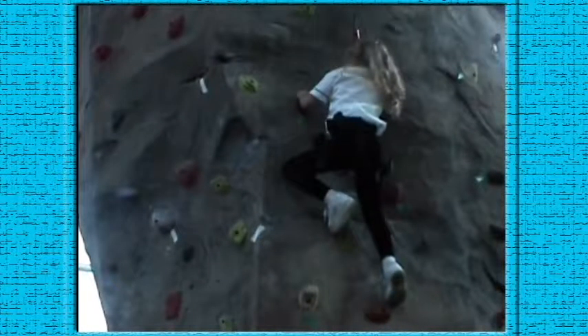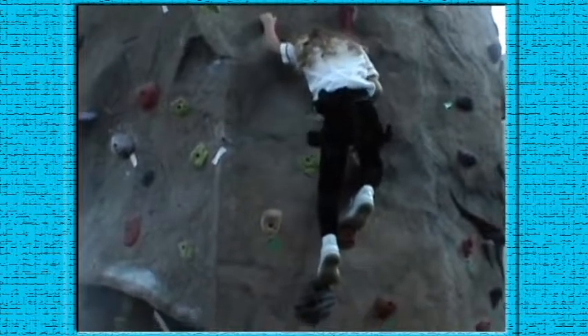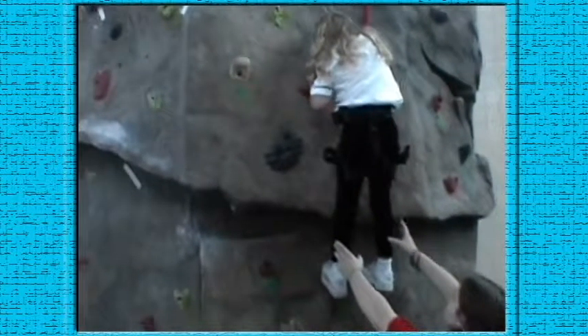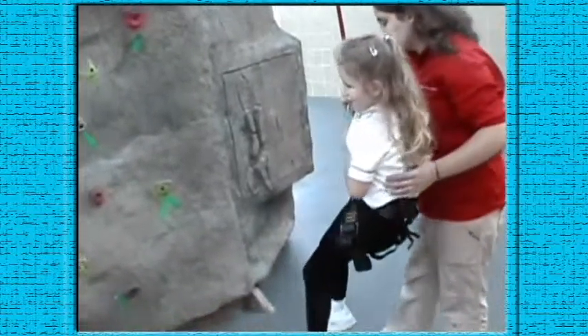Push yourself up. You getting scared? Come down — just fall down, just fall. Try again? Yeah. Okay.